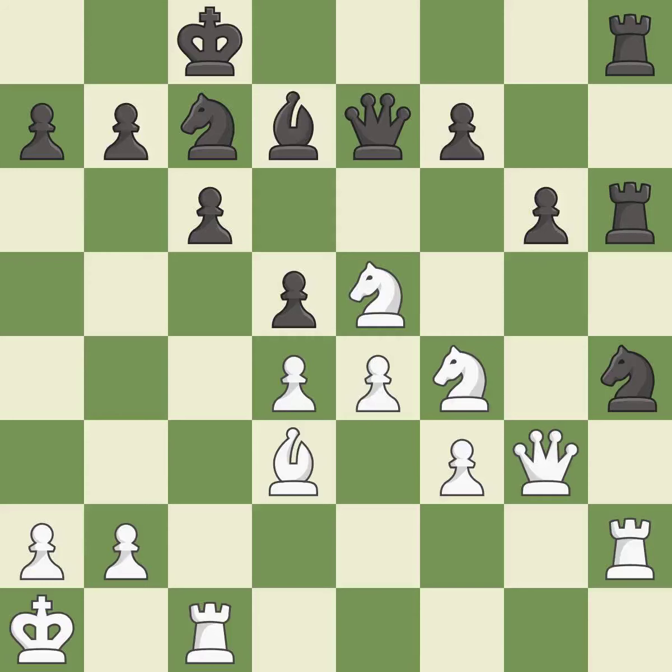This misses an opportunity to double rooks on a single file. This allows the opponent to fork pieces — it is a mistake. This ignores an opportunity to fork pieces — it is an inaccuracy.